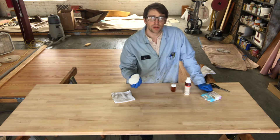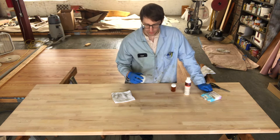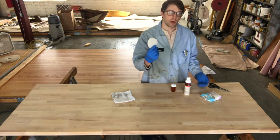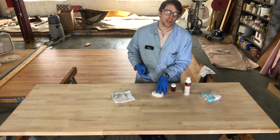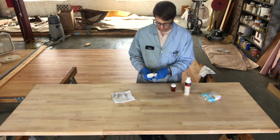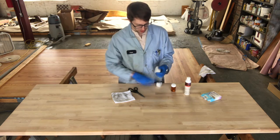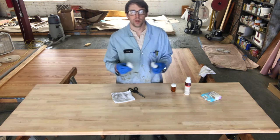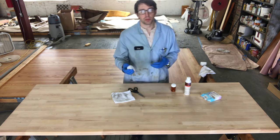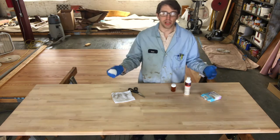For applying it, we're just going to buff it on and buff off the excess. Since we're doing one small countertop, I'm cutting one pad in half — one for the top, one for the bottom. We're doing the top and bottom about four hours apart, so you don't want to flip it immediately after applying.